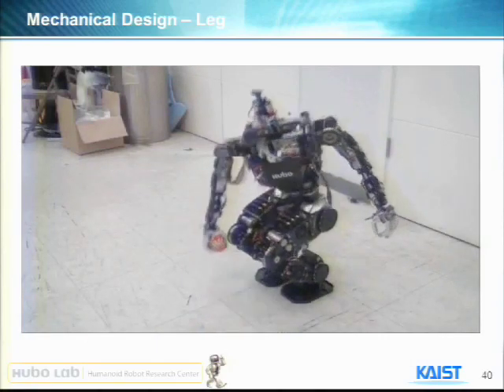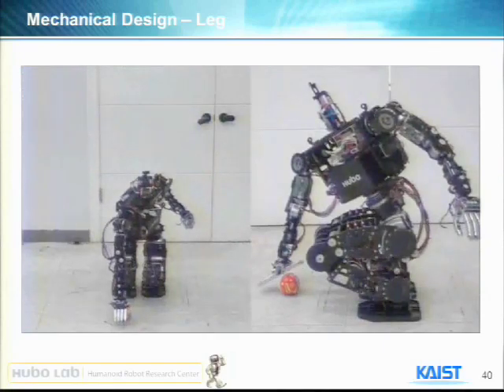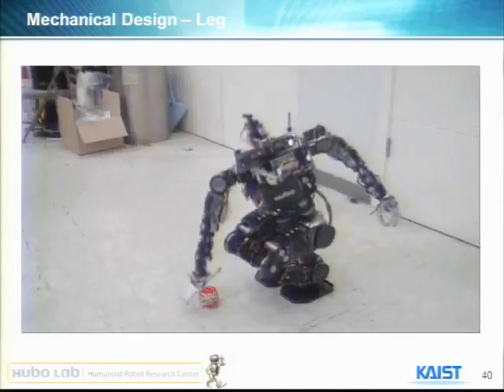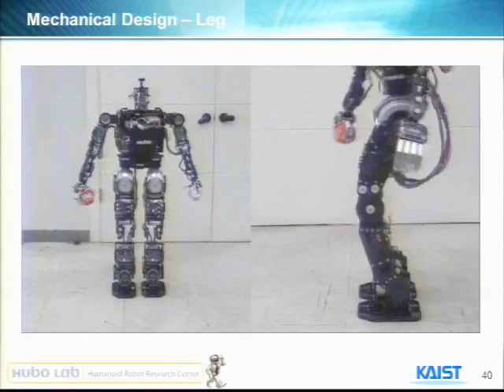This demonstrated how Hubo could reach his hand to the ground. He cannot bend the abdomen, so he has to rotate to pick up the ball.